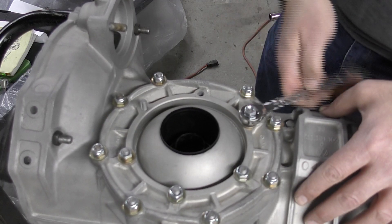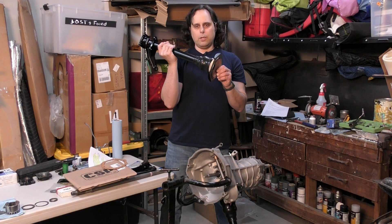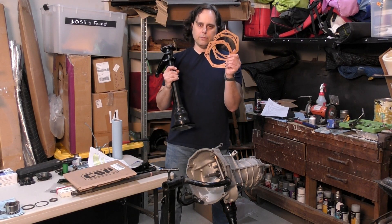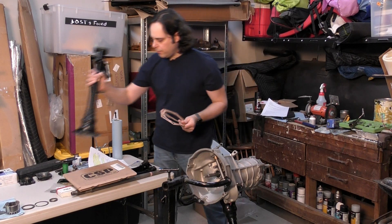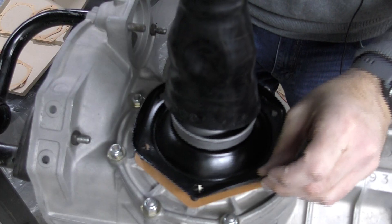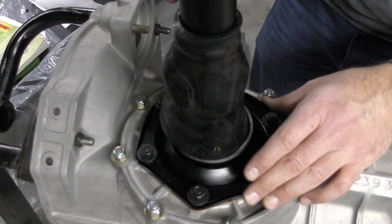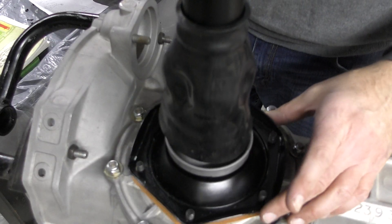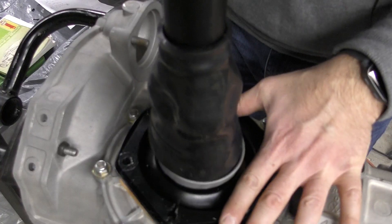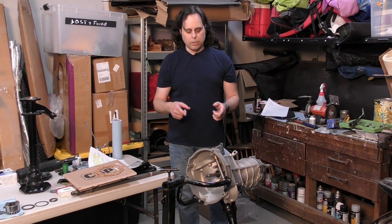The first step is to swap out the stock length studs for the longer ones that come in the kit. Before you install your axle and axle tube, you need to know how many gaskets to put on the end — and the answer is trial and error. You're going to have to bolt and unbolt your axle probably more than once. Start out with two gaskets; if it's too tight, add a gasket, and if it's too loose, remove one.